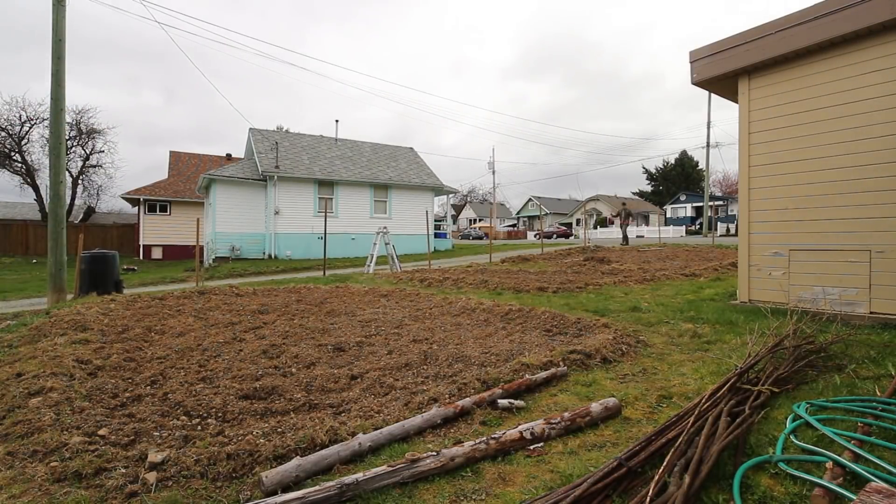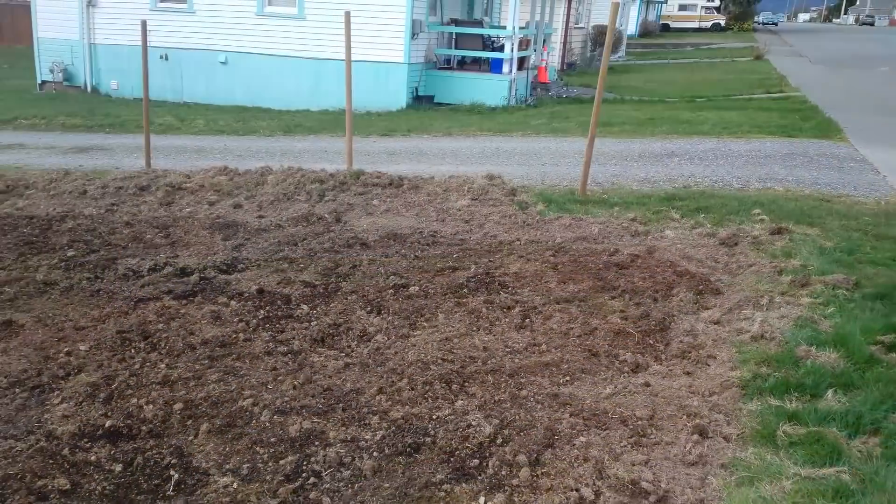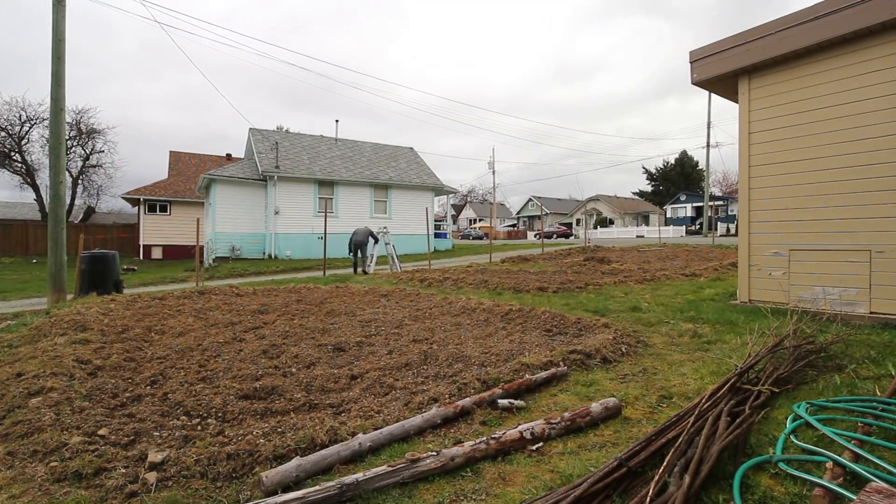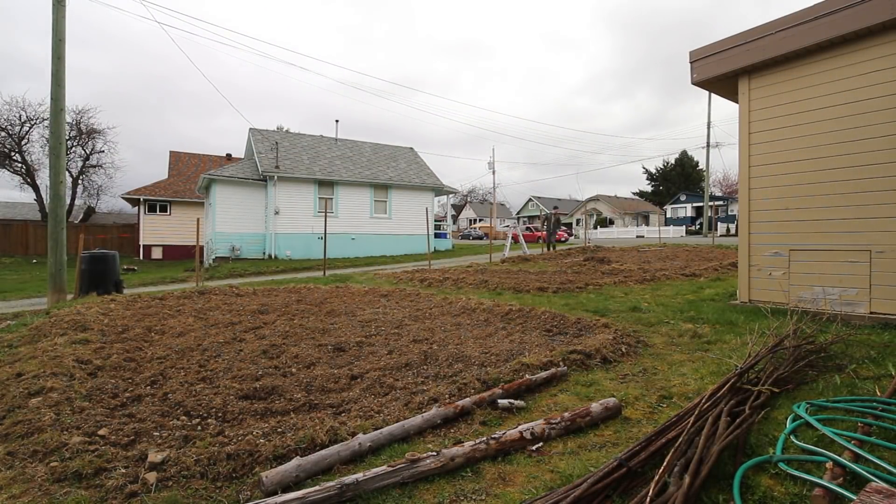When spacing the posts I used one of the posts, which is 7 feet, as my measuring tool to space them out. I had to pull some of the posts out and redo them to work around a gas line and sewer clean out in my backyard.